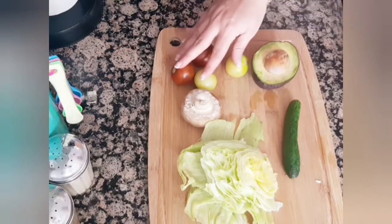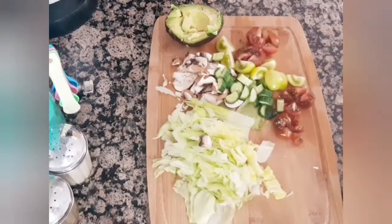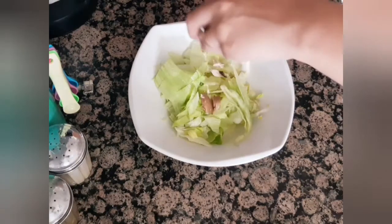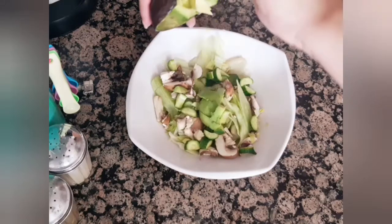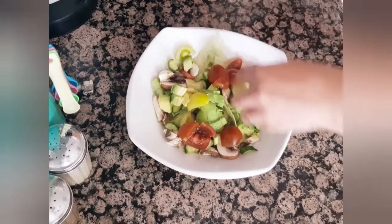Then I'll prepare my salad. I'm using avocados, tomatoes, mushrooms, cucumber, and lettuce. I usually like to add at least six colors to my salad to make sure I have a variety of vegetables, fruits, and a variety of nutrients.